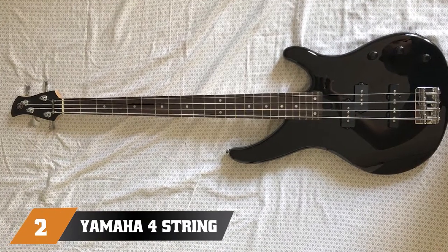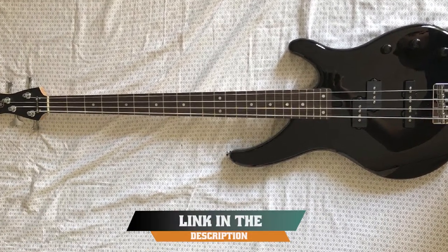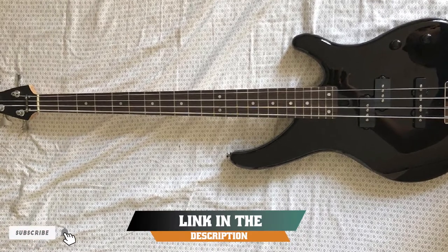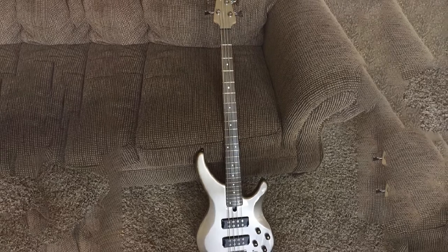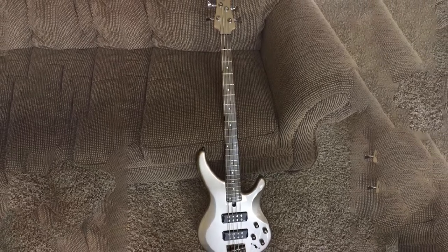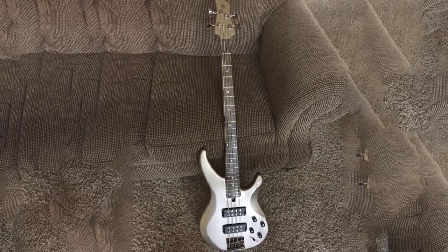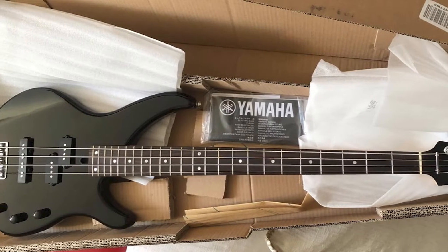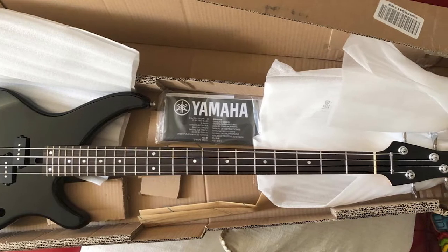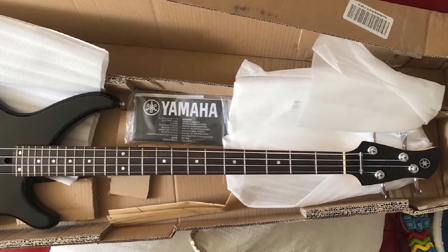Moving on to number 2, the Yamaha 4-String Bass Guitar. The TRBX174 sits at the lower end of Yamaha's popular TRBX Bass Series, but this makes it the perfect prospect for beginners. The bass has a unique look thanks to an attractive layer of exotic mango wood on the top. The bulk of the body is made from mahogany, which is quite light and well-contoured for a comfortable feel whether standing or sitting.